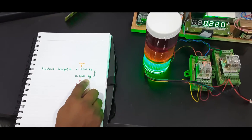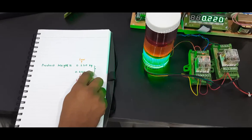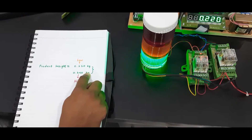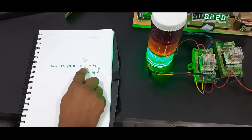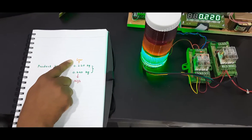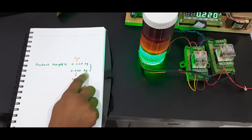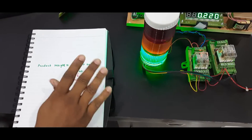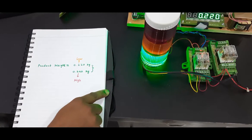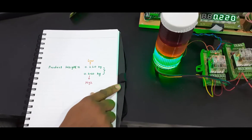I will consider 0.220 kilogram as the minimum weight and 0.240 kilogram as the maximum weight. If the weight falls within this range, it should give an indication that the product weight is within range. If it goes below 0.220 kg, it will indicate low weight, and if it goes above 0.240 kg, it will indicate high weight.